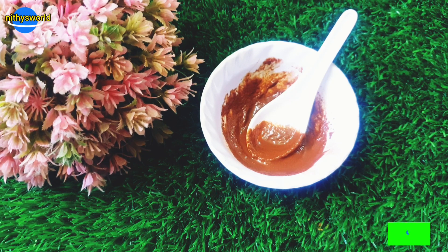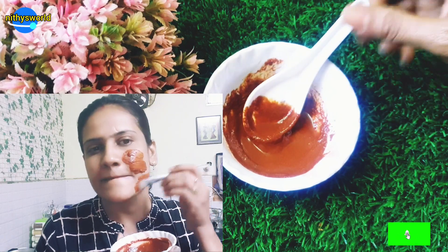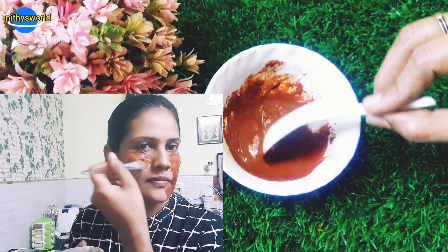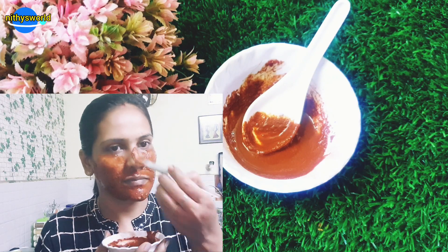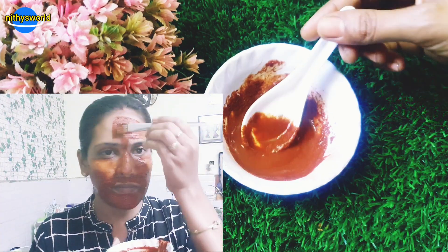You can also use serum and oil after this face pack — I will show that in the next video. This face pack has four-day visible benefits. You can use it daily for dry skin and oily skin. For extremely oily skin, you can use it twice a day. There are benefits for all skin types.